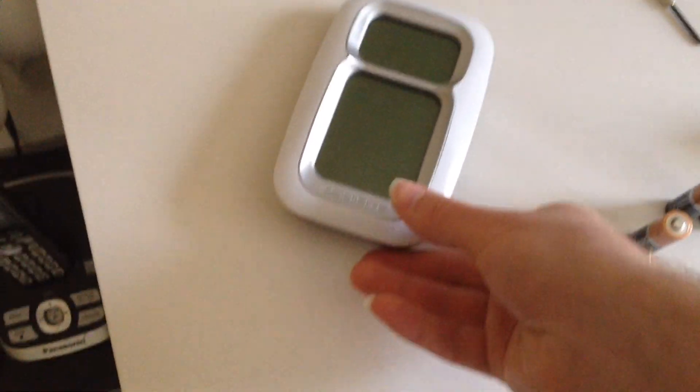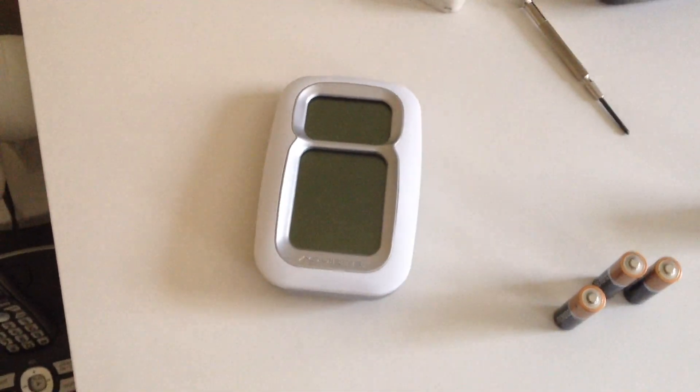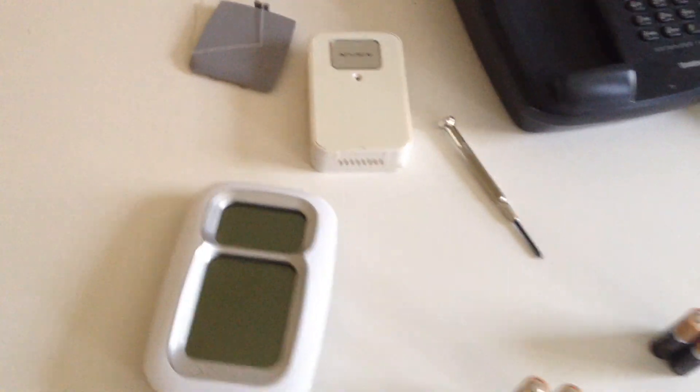I like this one because it's really easy to read. The numbers, the size — it's huge. You can see it from across the room, which is nice. I don't know what's going on with it. This is the transmitter; this is the part that goes outside. So now I'll have to figure that out.